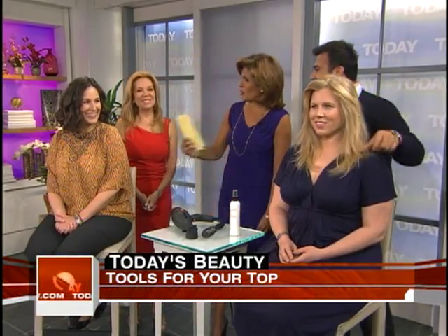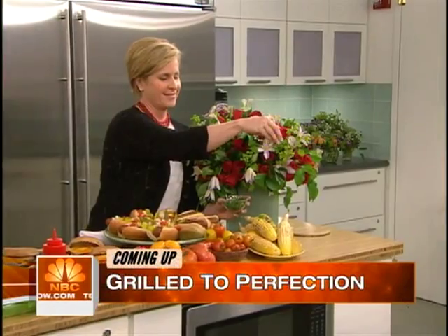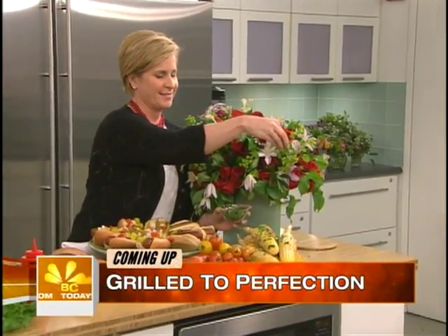Thank you, guys, and thanks to all of our models. And up next, we're going to kick off our series, 'Four Weeks to a Better You.' It's going to take longer than four weeks for me, but thank you — you're very sweet.